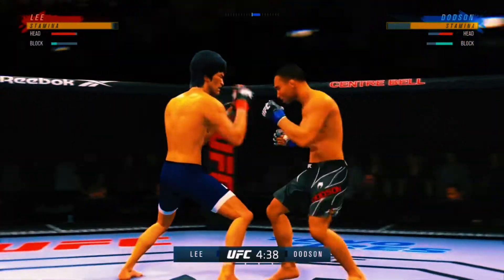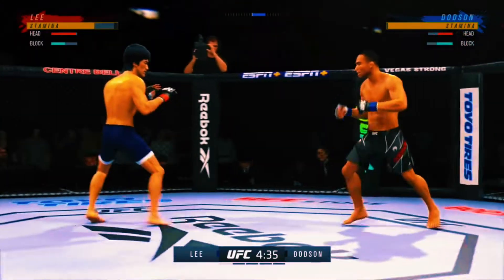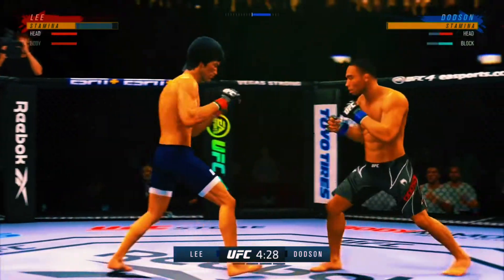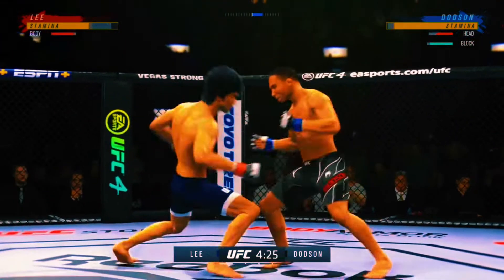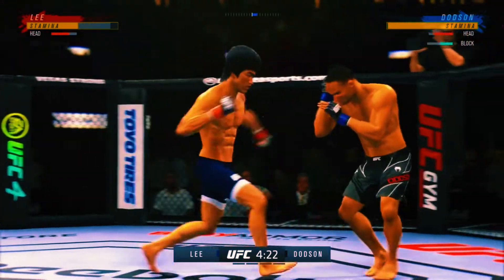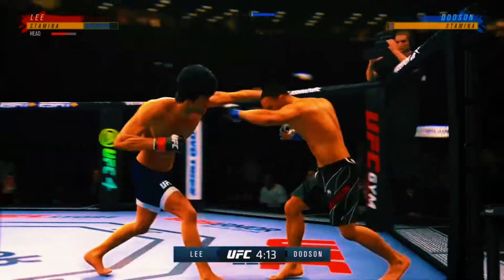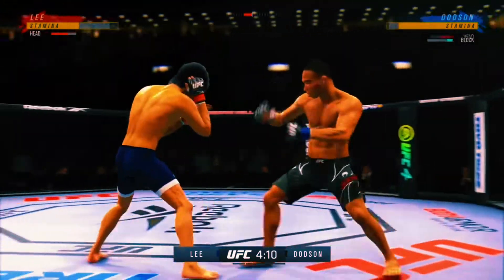If he can take out a number one contender that is so highly thought of by the MMA Masters. UFC Bantamweight Championship, round one is underway. Lands a big right hand early, really making good use of this reach advantage there with that punch.